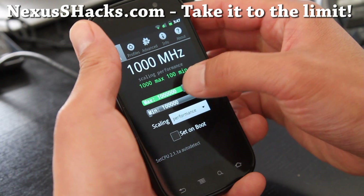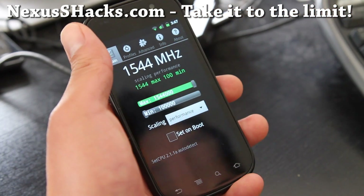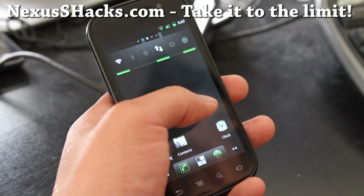You might have to dial it up slowly, otherwise it will not stay at 1.544. And let's do some testing.